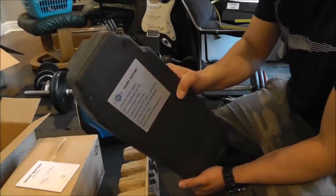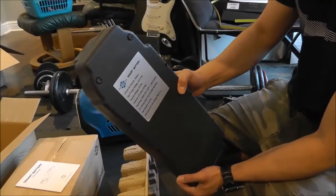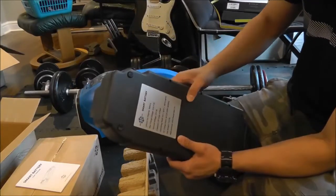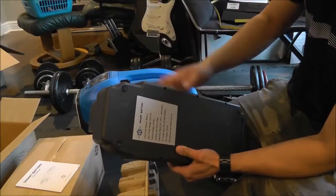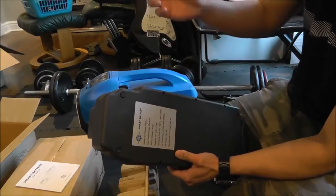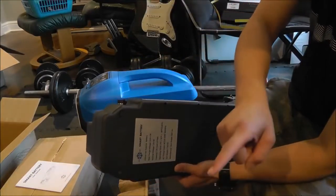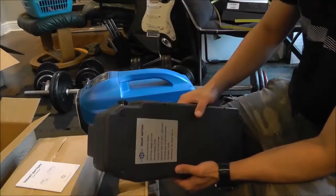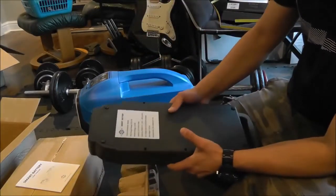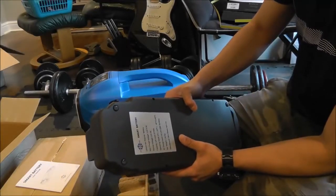So definitely not approved for the FAA to fly on a commercial aircraft — the limit's 100 watt hours. The operating temperature range is from freezing to 140 degrees Fahrenheit. It can be charged with the adapter, which takes 110 to 220 volts so it works in a variety of places. This is about 7.6 pounds, so almost 8 pounds.